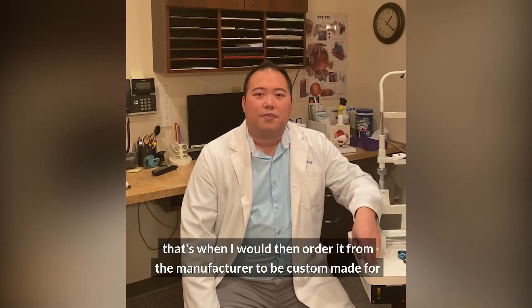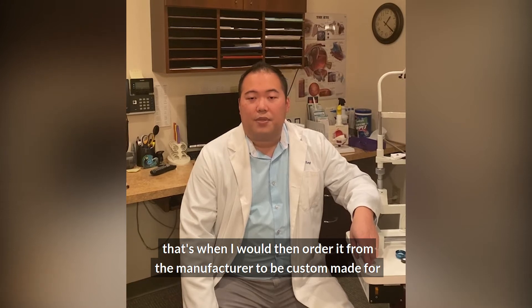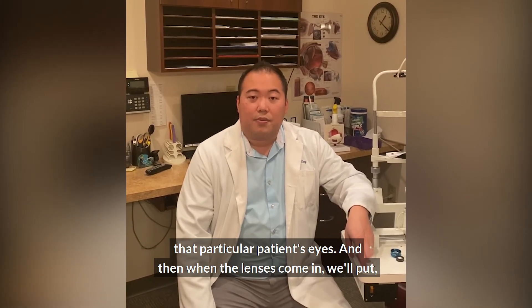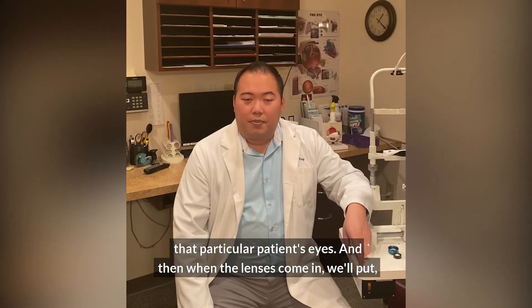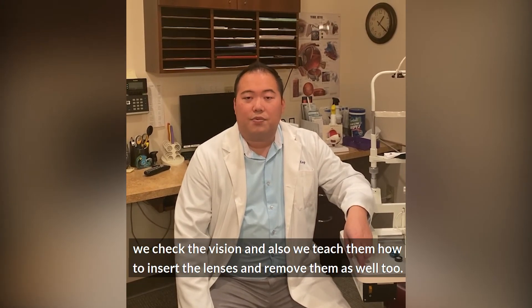From there, I would order the lenses from the manufacturer to be custom made for that particular patient's eyes. When the lenses come in, we put the lenses in, we check the vision, and we teach them how to insert and remove the lenses as well.